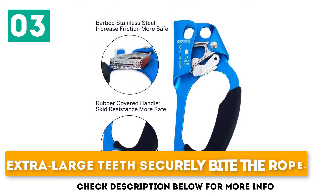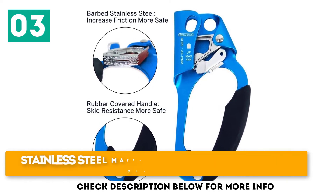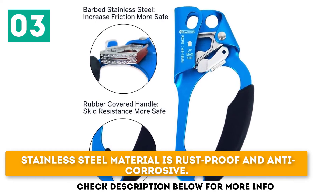Key features: extra large teeth securely bite the rope, rubber handle is comfortable and provides protection, and stainless steel material is rust-proof and anti-corrosive.